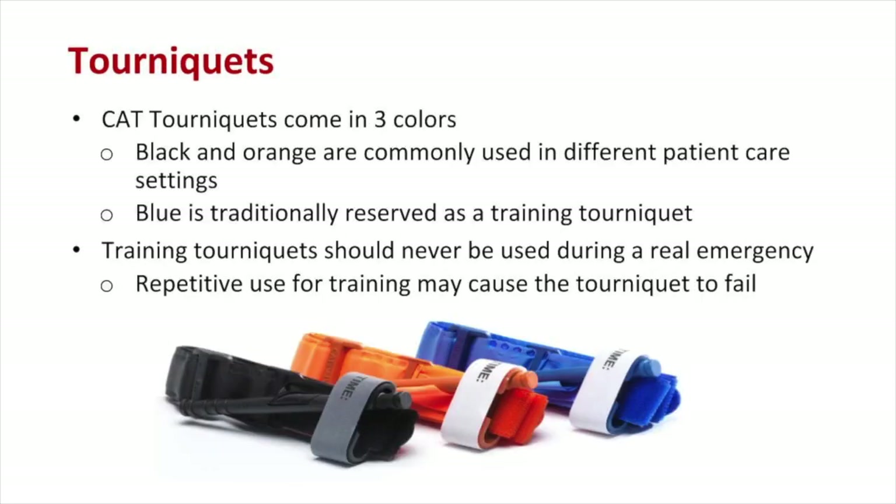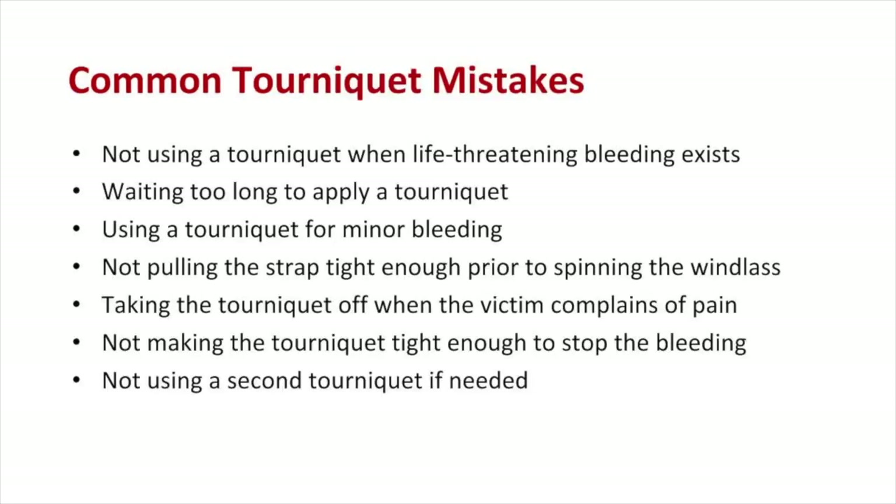CAT tourniquets come in three colors: black or orange are used on victims; blue is a training tourniquet and should never be used during real emergencies. Repetitive use of a tourniquet may cause it to fail. Common tourniquet mistakes include: not using a tourniquet when life-threatening bleeding exists; waiting too long to apply one; using a tourniquet for minor bleeding; not applying the strap tight enough prior to spinning the windlass; removing the tourniquet when the victim complains of pain; not making it tight enough to stop bleeding; and not using a second tourniquet if needed.